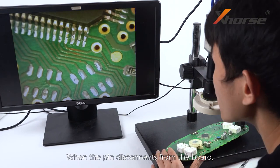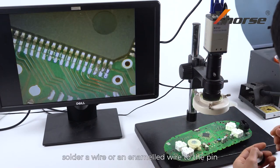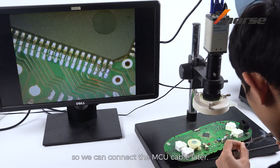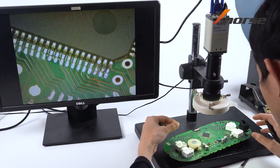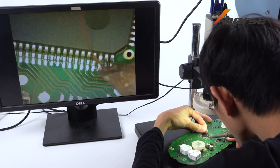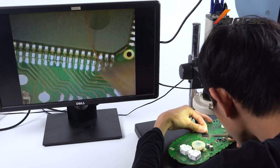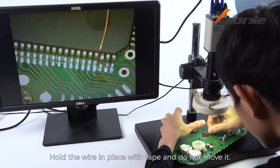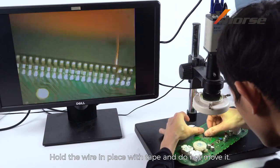When the pin disconnects from the board, solder a wire or enameled wire to the pin so we can connect the MCU cable later. Hold the wire in place with tape and do not move it.